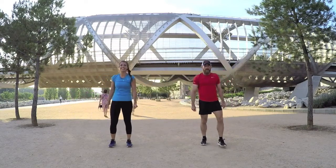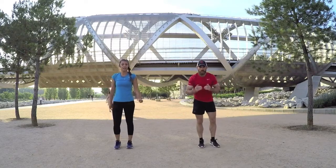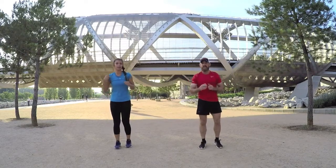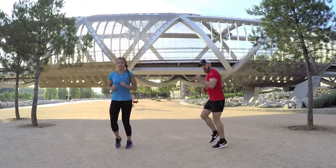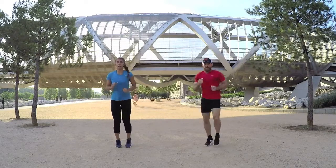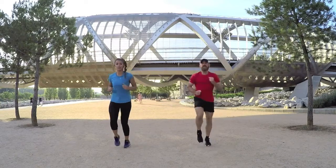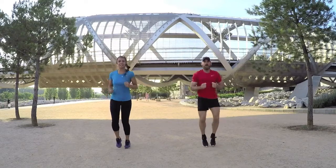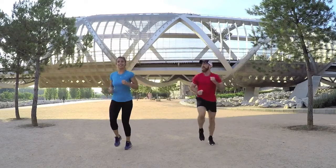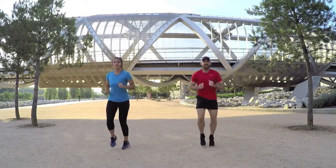Last exercise — sprints! As fast as you can. We're going to build it up first: 10 seconds easy then build it up. Work your shoulders as well as your legs. Make sure your feet are coming off the ground, knees are coming up, and you're working those shoulders. Increase the intensity — a little bit more, a little bit more. Last exercise of the first round.